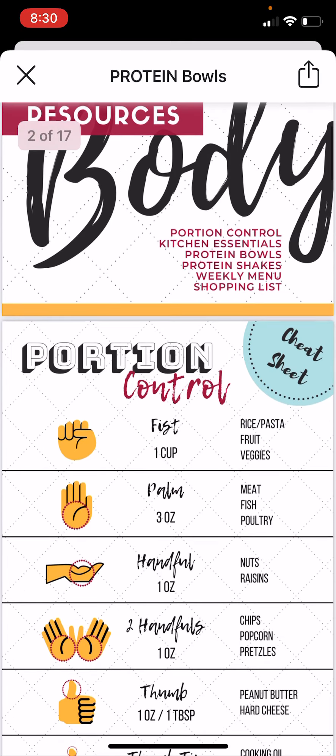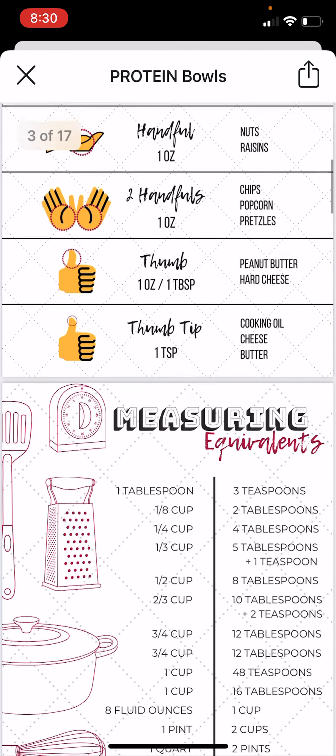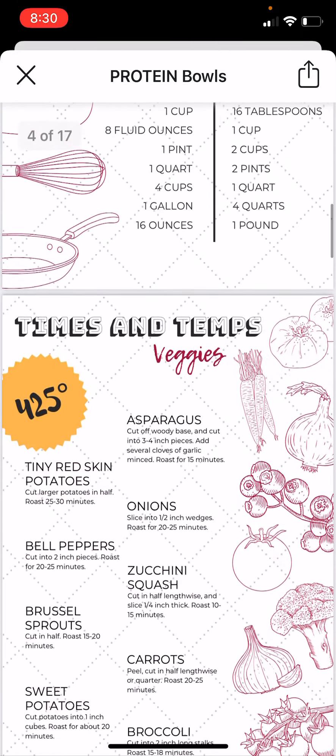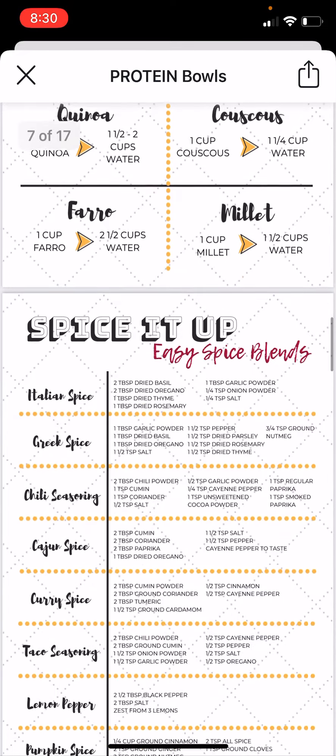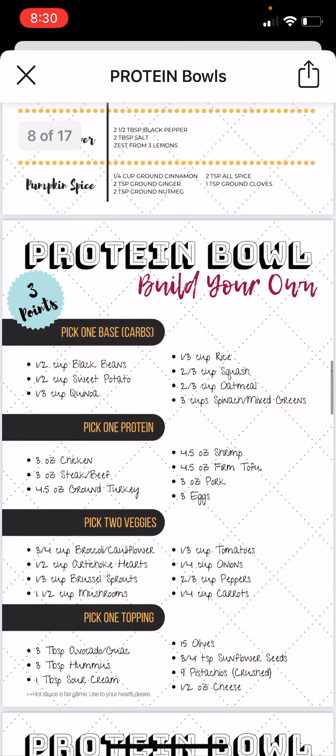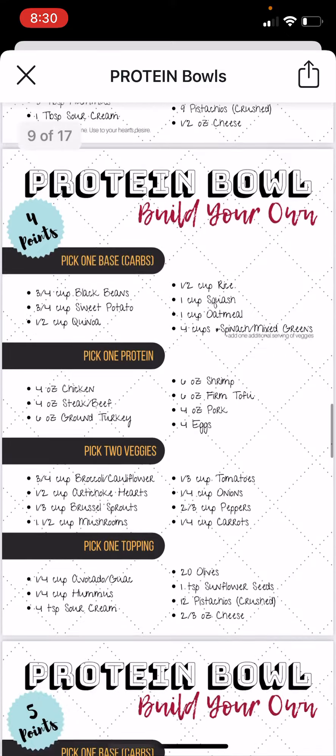At the very top you're going to see 'Protein Bowls.' If you click on there and it loads up, this is a really cool resource. I think this is the most simple way of meal prepping. You can have somebody do this for you or you can do it yourself — either way it's super easy.